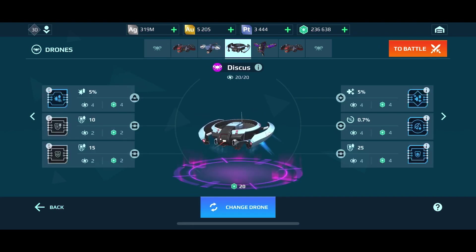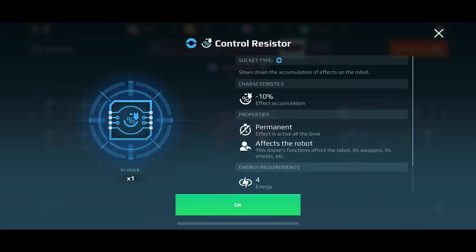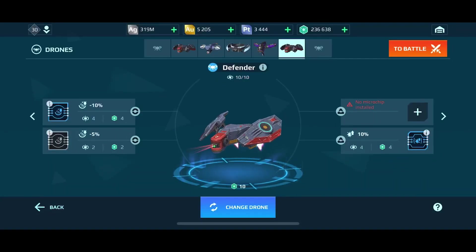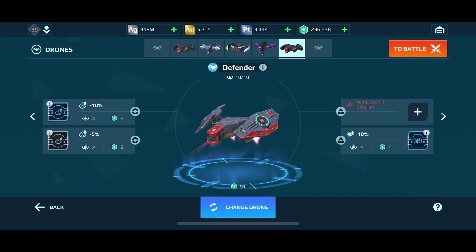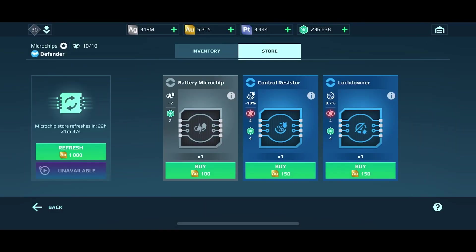In the case of this Defender right here, I have a control resistor here, which is a Type A slot, and it slows down the accumulation effect on the robot itself. In this slot right here when it pulls up, I can actually equip it with another Type A slot that would give me enhanced abilities. This one I have the control resistor, but if I go to the store I can enhance it with a battery microchip — and I'll actually just do that to show you guys what that looks like.